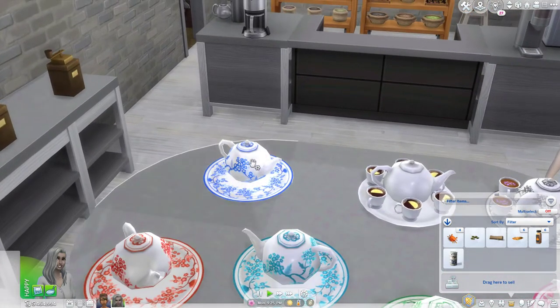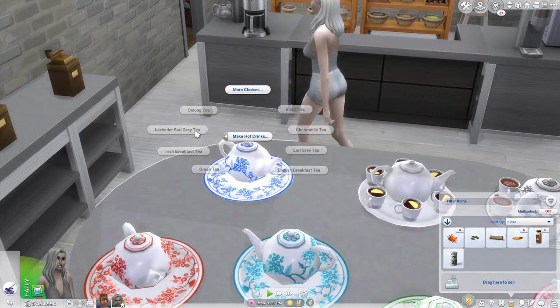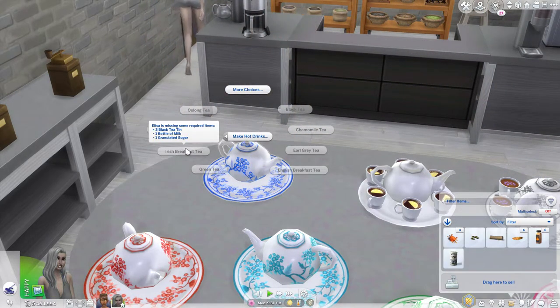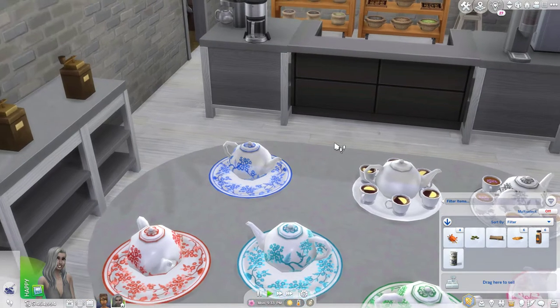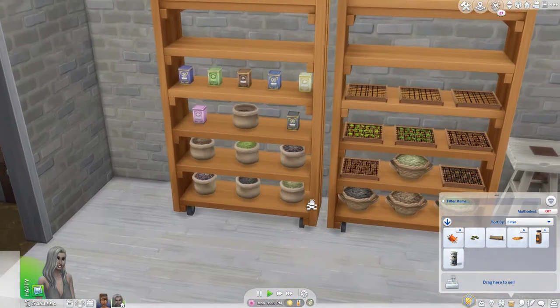The other option is to make hot drinks. This option is for if you want to use ingredients. You can see here when you hover over it, it's grayed out because you don't have the ingredients in your inventory. So what we want to do is go grab those ingredients so you can see how it works.